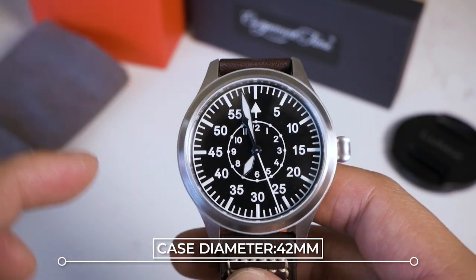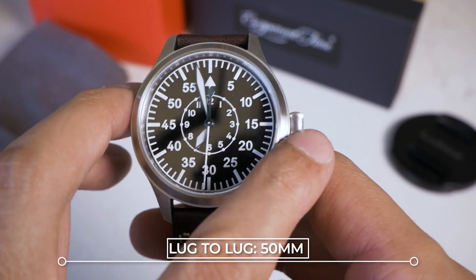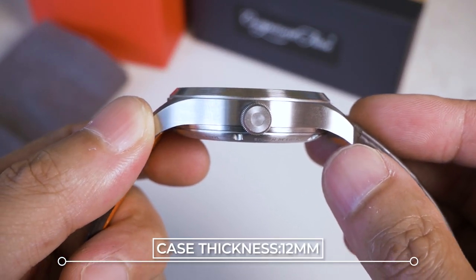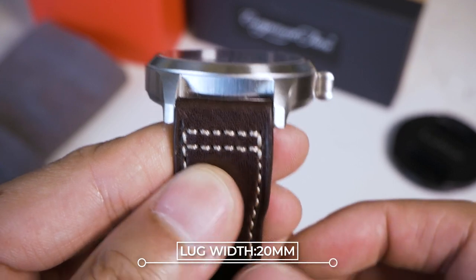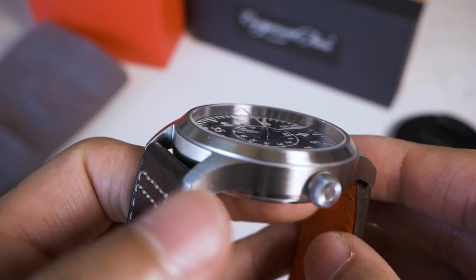The case diameter is 42 millimeters, lug to lug is 50, and with the crown it is 46. The thickness is 12 millimeters and it comes with a lug width of 20 millimeters, which means you can quite easily change the band. Most of my watch straps are about 20 millimeters, so it definitely works well for me.